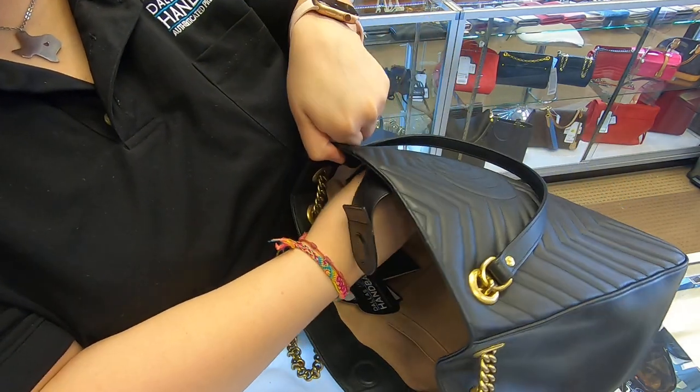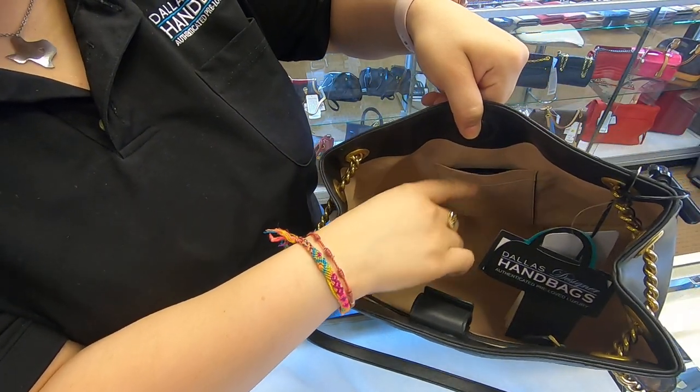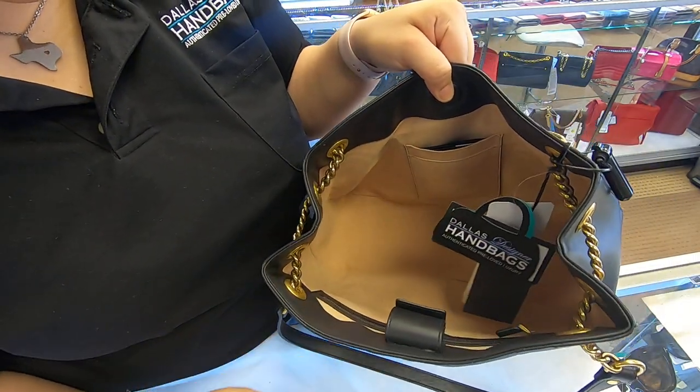On the inside, you do have a back zipper pocket. And towards the front, you do have two smaller pockets. It does come with the receipt. This item is basically brand new.